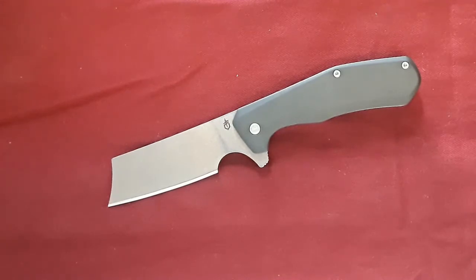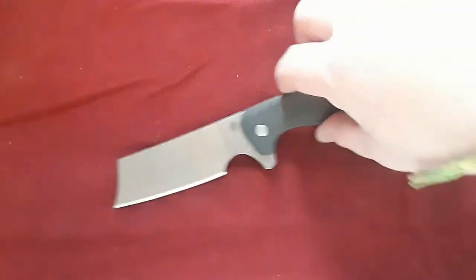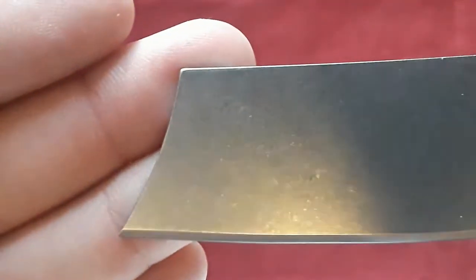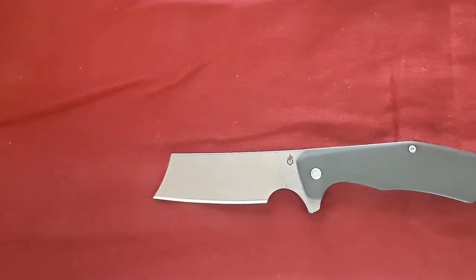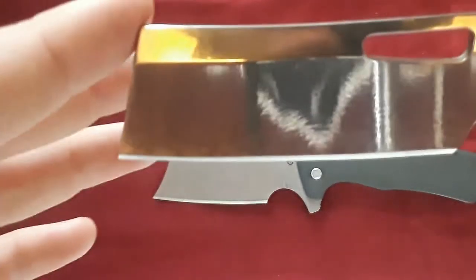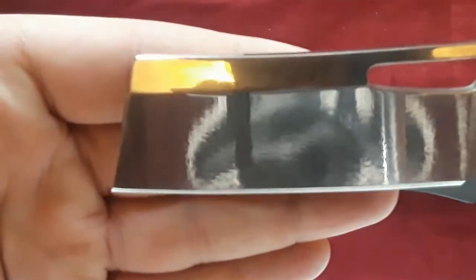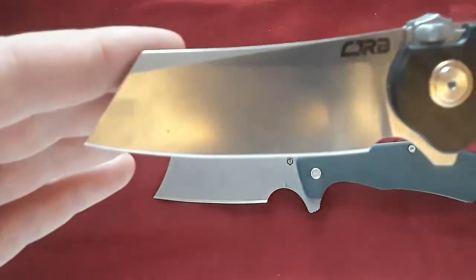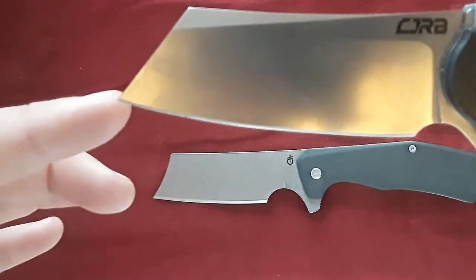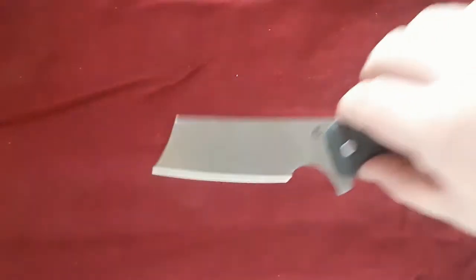Let's go cut some cardboard, but first let's talk about this blade, because it's a pretty unique type of blade for a cleaver. I would almost call this a clip point cleaver. You can see it has this aggressive swoosh, which means that for a cleaver, this has quite a bit of tip — as opposed to something like the Flatiron where the blade comes pretty much straight down. Even the CJRB Krag is pretty comparable but this one is just way, way more aggressive.